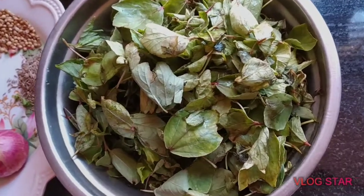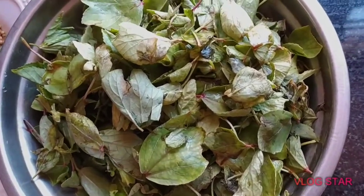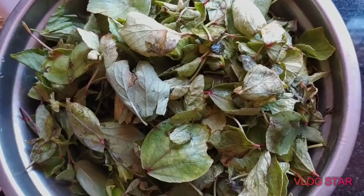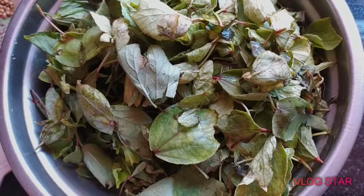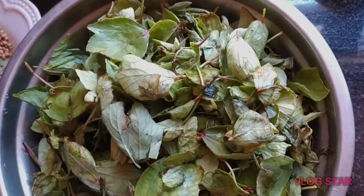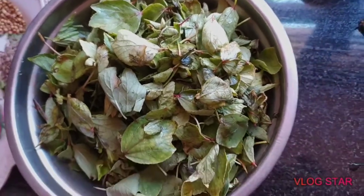Welcome back to my channel. Ladies and gentlemen, there are no iron — blood and iron. There are many problems in the face. There are a lot of iron, calcium and vitamins.